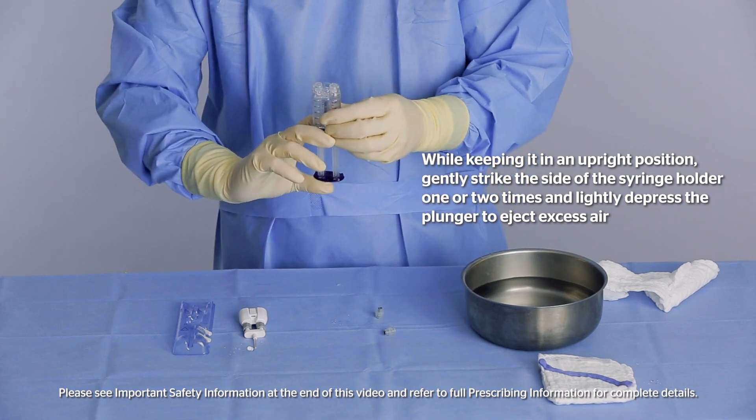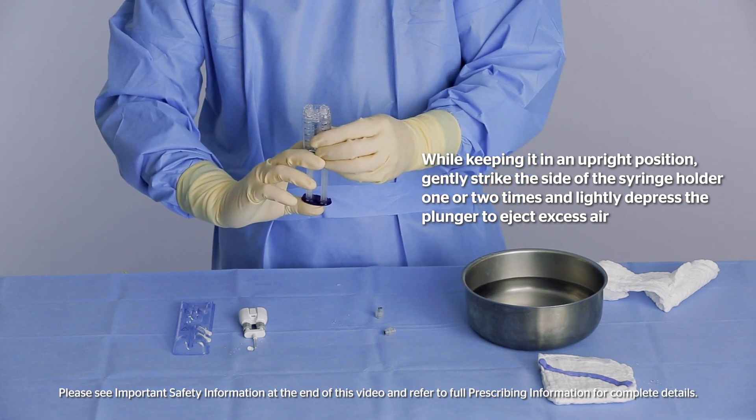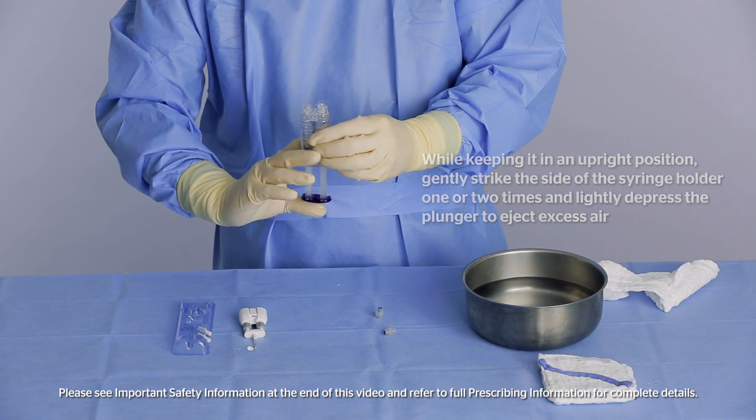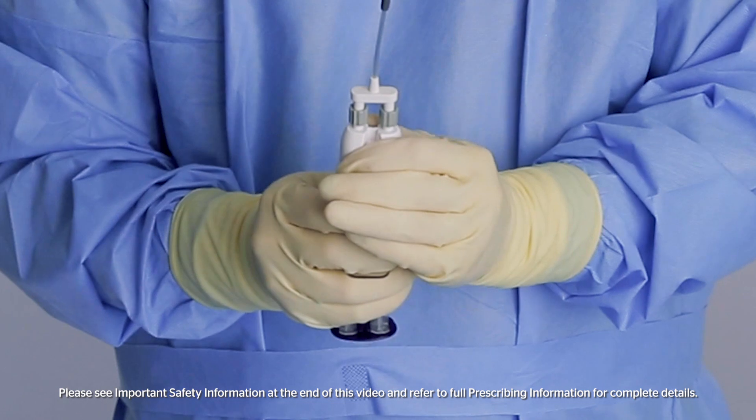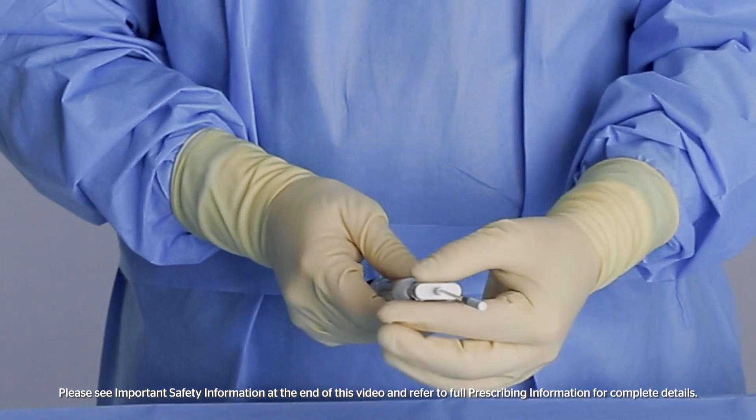Lightly depress the plunger to eject excess air prior to attaching the dual applicator. Attach the VistaSeal dual applicator to the syringe holder. An audible click will indicate the device is ready for use.